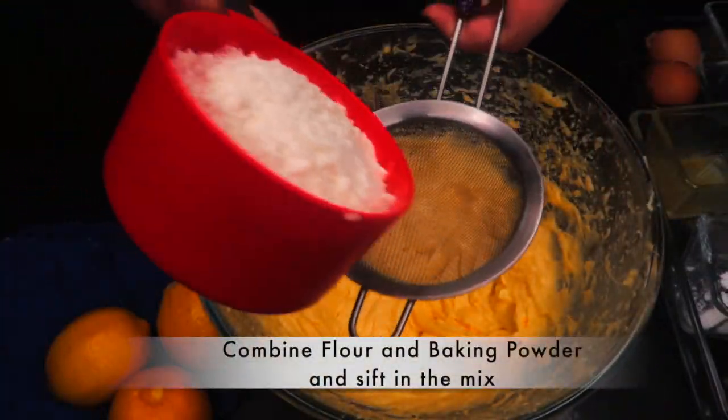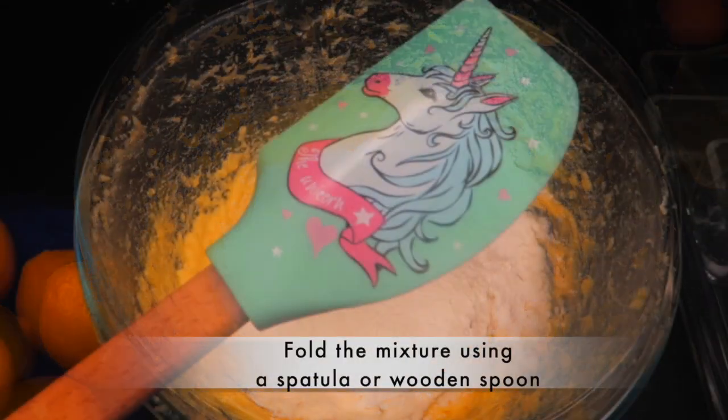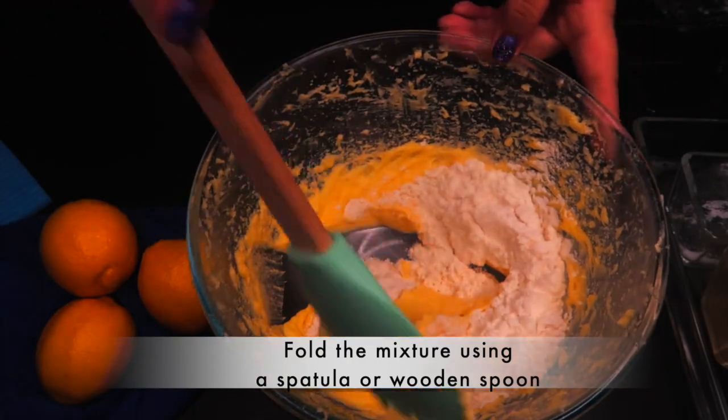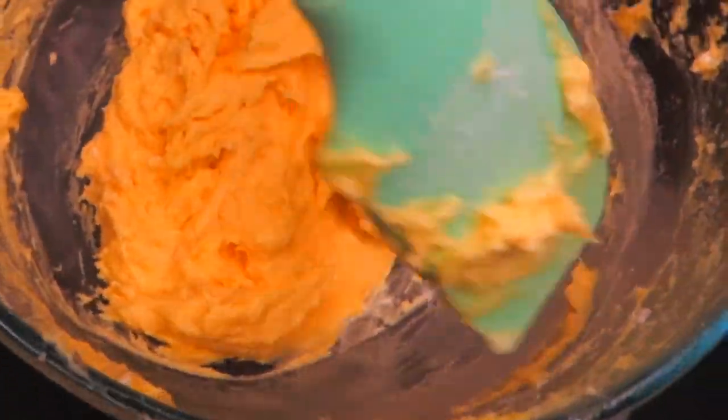Combine 110 grams of flour and 3 grams of baking powder and sift it all in. Fold the mixture using a spatula or wooden spoon. Do not over-mix — just enough to fold in all the flour.